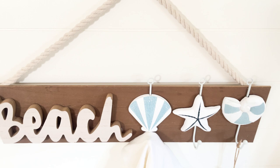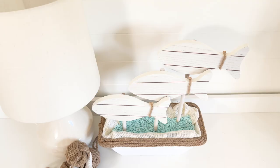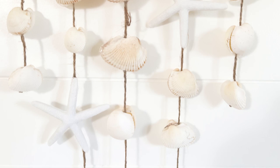Hey there everyone, welcome back! Today I'm going to share with you some Dollar Tree DIY coastal decor. I love making coastal and beachy decor even though I don't live anywhere near an ocean, but I love to share it with you guys and I love to make it budget-friendly. If you are new here, make sure to hit that subscribe button and ring the bell for notifications so you never miss out on a new video.